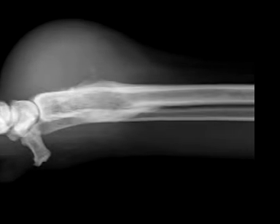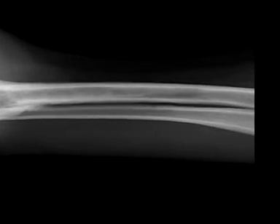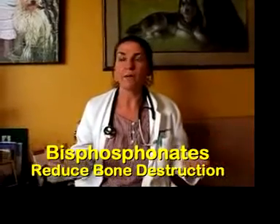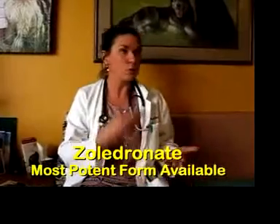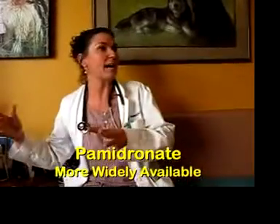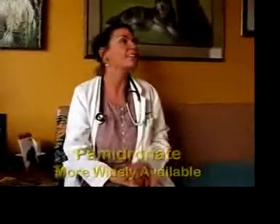Zeligronate is called a bisphosphonate. Bisphosphonates are a group of drugs — there are actually commercials for them. You may have seen Fosamax for women with osteoporosis or osteopenia; there are oral forms of the drug. Zeligronate is probably 200 to 500 times more potent than Fosamax, making it probably the most superior bisphosphonate available.